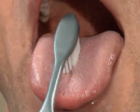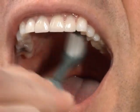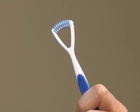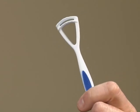End by brushing your tongue and the roof of your mouth. This removes germs and keeps your breath fresh. You can use a tongue brush with a special head to do the job, or a tongue scraper to remove the odor-causing bacteria.